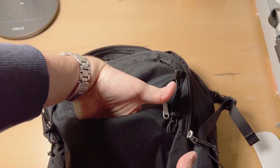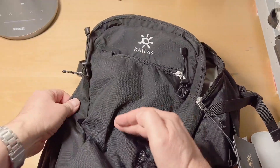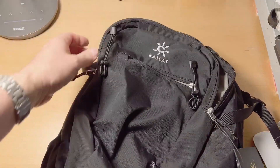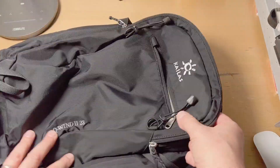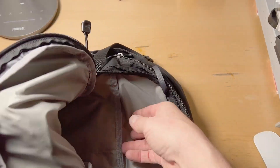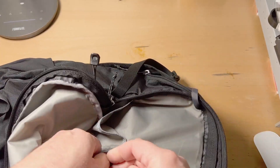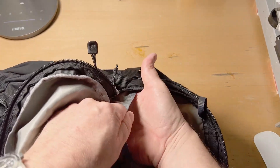The single pocket up front goes to about here. Then there's your first large pocket, and there are a couple of areas for smaller items.